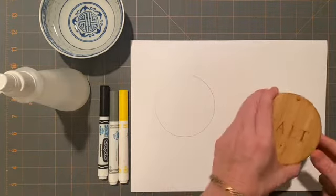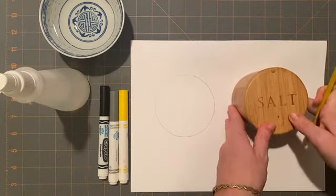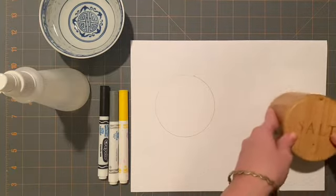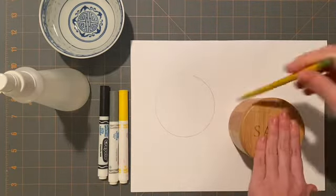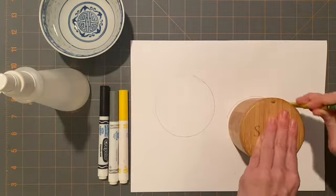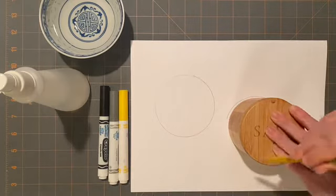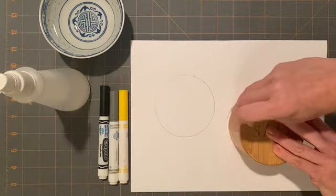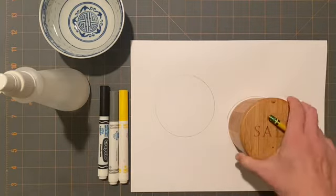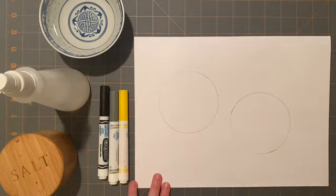I'm going to create two and in the end I can choose which one I like the best. Holding your circular object very still, you are drawing a circle around the outside or the perimeter. Now I have two perfect circles.